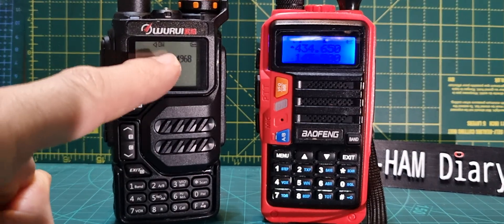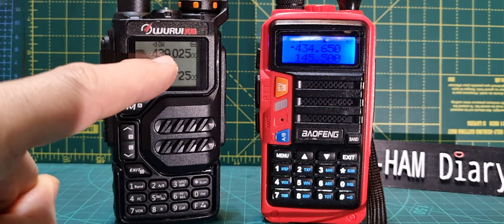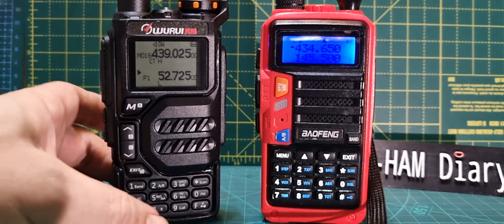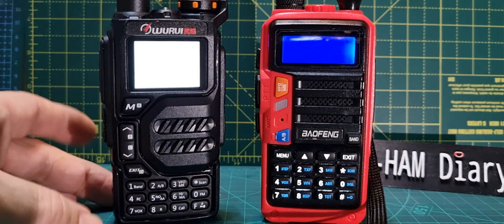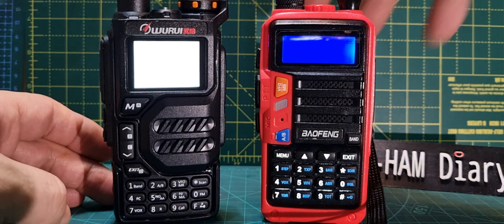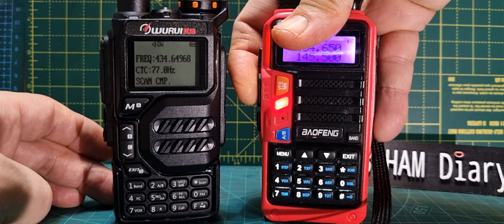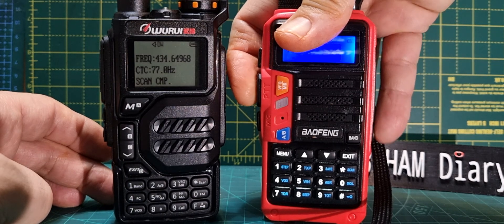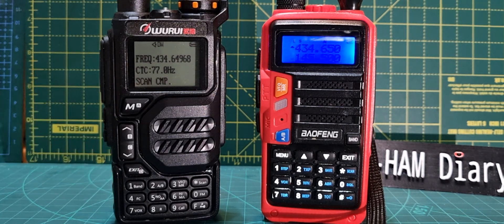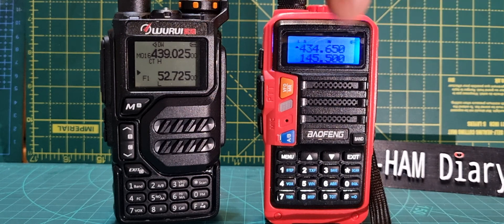M0FXV — we've got the frequency showing. It's slightly out, 434.650 is what it should have been, and it showed the tone as well. Let's just do that again — F goes into scan mode, hold down like so, and there you are: the frequency and the CTCSS scan complete. That's it really.